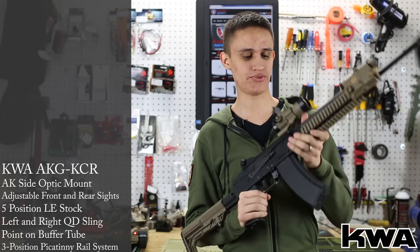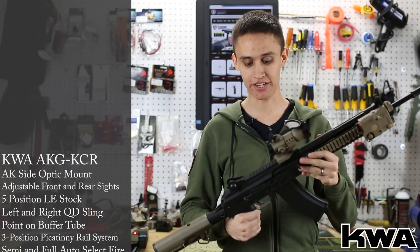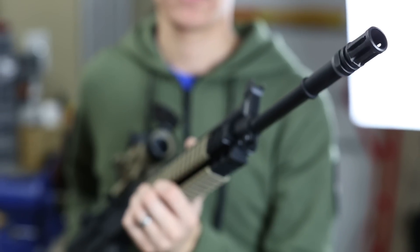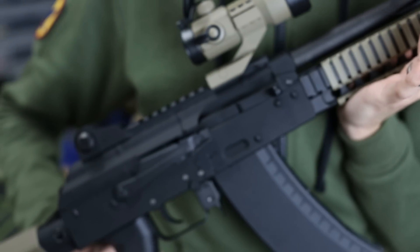As you can see, I've attached a couple of cool accessories — I have an NC Star red dot and a VFC mock suppressor on there. It also has peep sights on the top, and then it has an M4-style outer barrel with a flash hider that has 14mm counterclockwise threads, so you can attach whatever flash hider or suppressor you want.